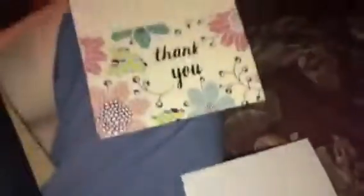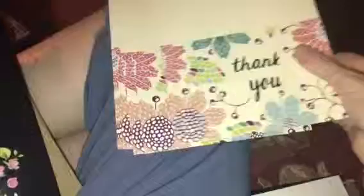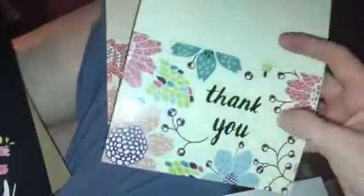They are made from really good thick cardstock paper. They have the perforations here — I don't know if you can see that — where you can fold it, so you're going to make an even fold every time.